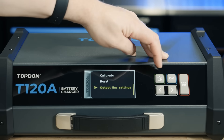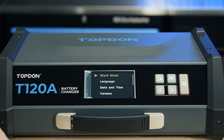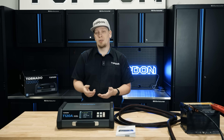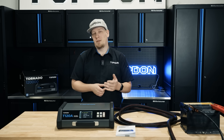That summarizes all of the features on the Topdon T120A. We would encourage you to thoroughly read your manual as there's lots of important information in there. Thanks for watching our walkthrough and explanation video on the new Topdon T120A — get with your local distributor for more information about the product.